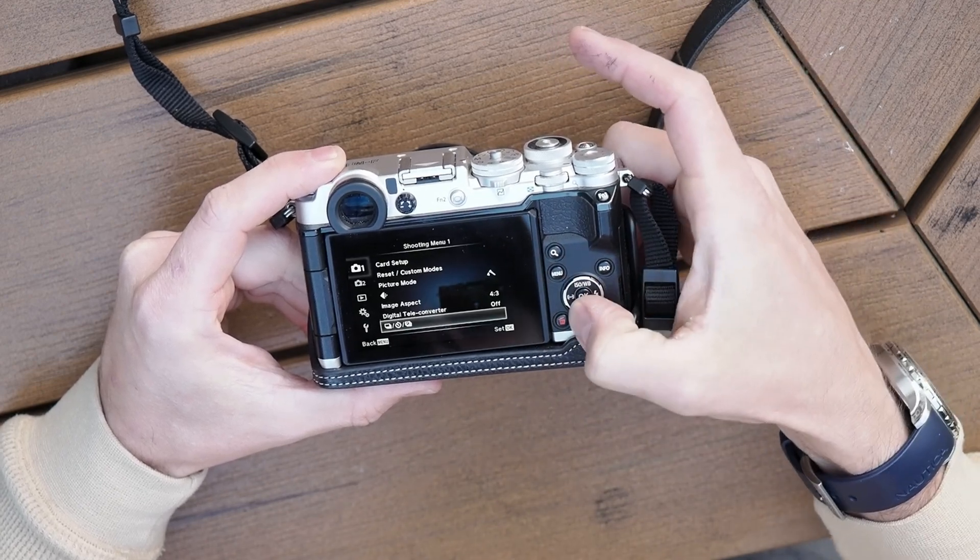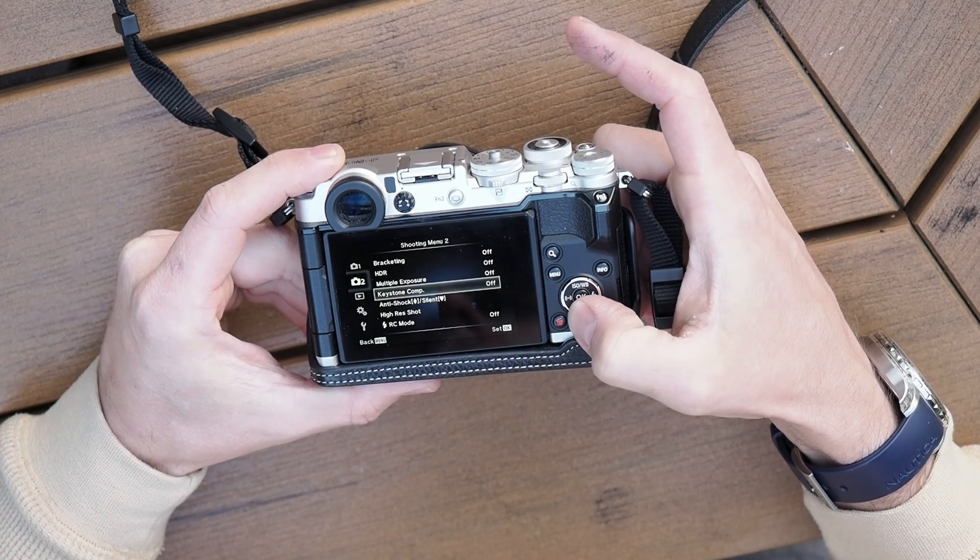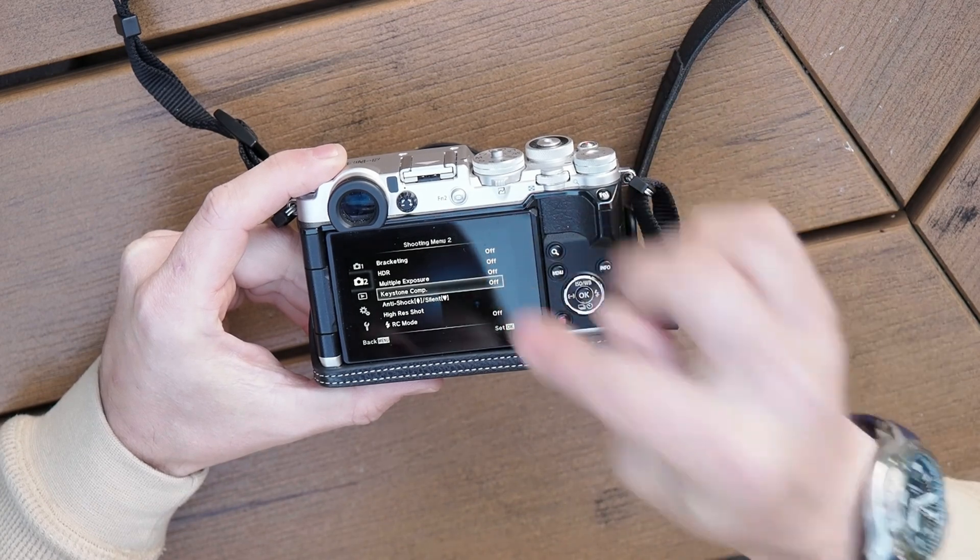Let's go back and go down to camera function 2. All of these settings I keep off. Keystone compensation, make sure you turn this off.